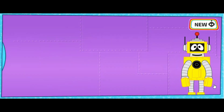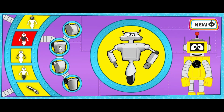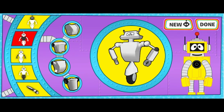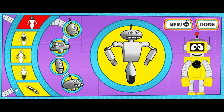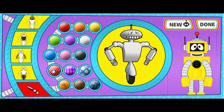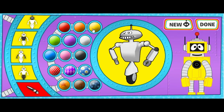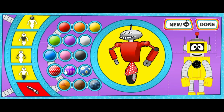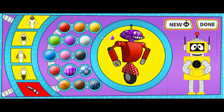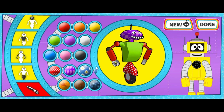Here we go! Bodies! Heads! Colors! What a rad robot! Hooray! That looks great! Yay!